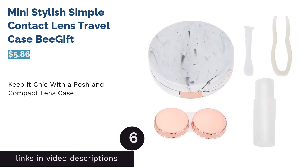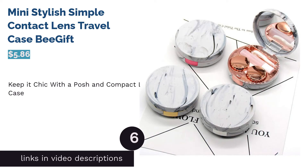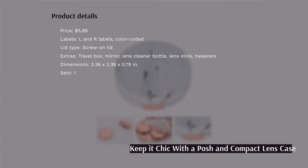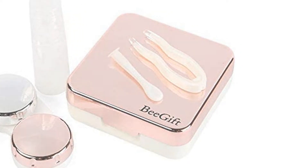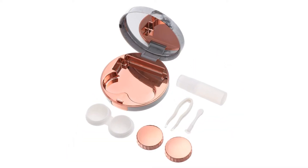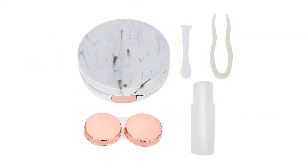The next product in our list is the Mini Stylish Simple Contact Lens Travel Case by Be Gift. This contact lens case comes in a chic shiny compact with a mirror and other accessories. The square kit comes with extras that make wearing or removing your contacts something you can do no matter where you are. Besides a sleek matching contact lens case, the kit gives you a mirror, a lens cleaner bottle, a lens stick, and tweezers — all fitting in one small kit. The actual lens holder has color-coded L and R labels.